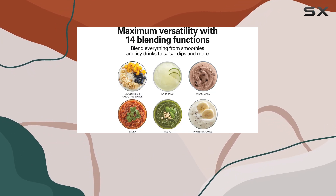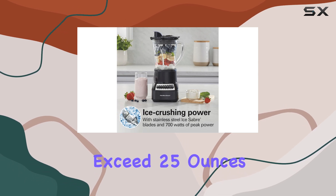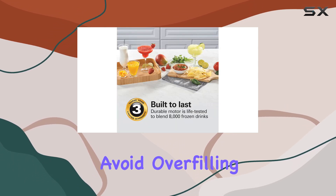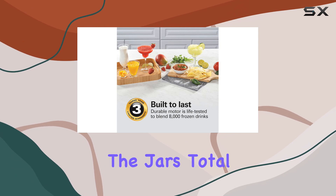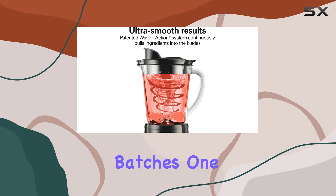The glass jar allows for blending larger batches, but when dealing with hot liquids, you should not exceed 25 ounces at a time to avoid overfilling, even though the jar's total capacity is 40 ounces. This means you might need to blend soups in multiple batches.